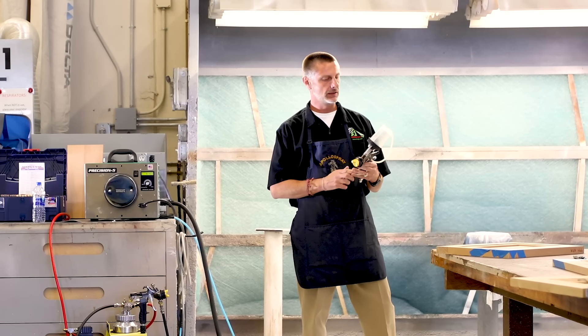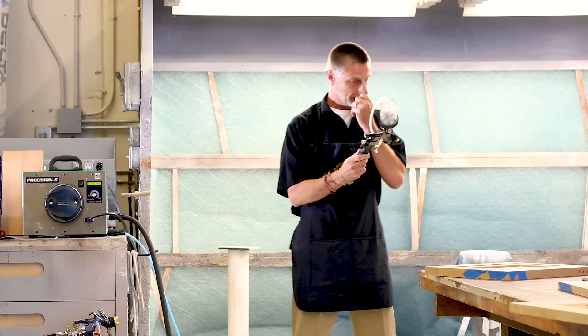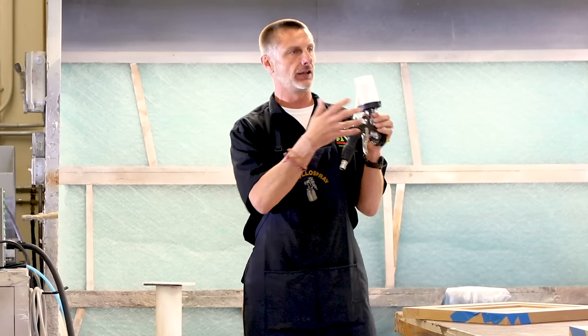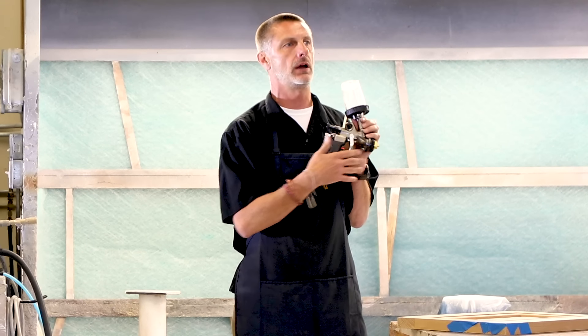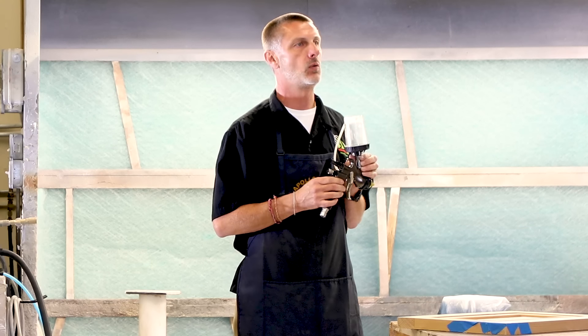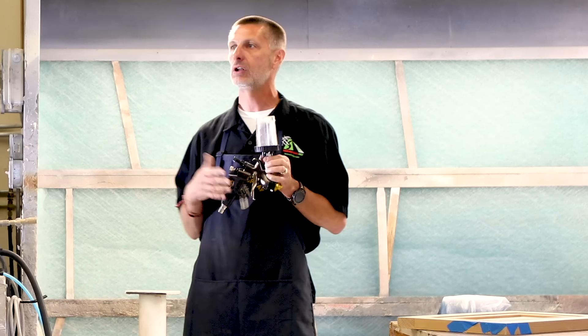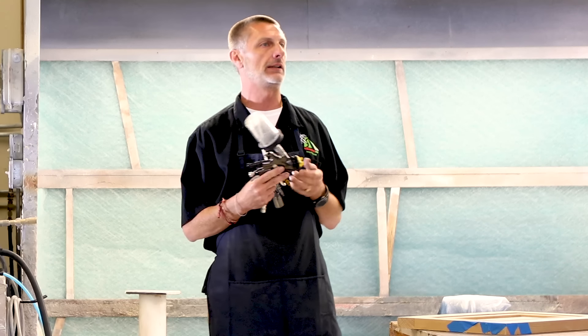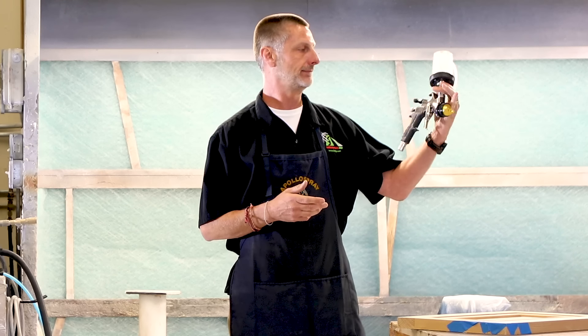One of the unique things about our spray gun, besides the fact that we make it down in a factory in San Diego, is it's all stainless steel inside. All of your fluid passages — not just your needle and nozzle — are all stainless steel. So water-based or solvent-based doesn't matter; it'll clean up with any gun washer. I use acetone a lot to clean up my guns and it doesn't hurt them at all.